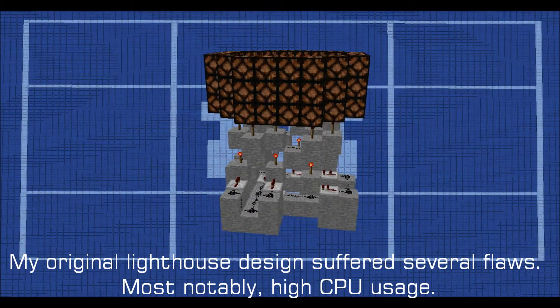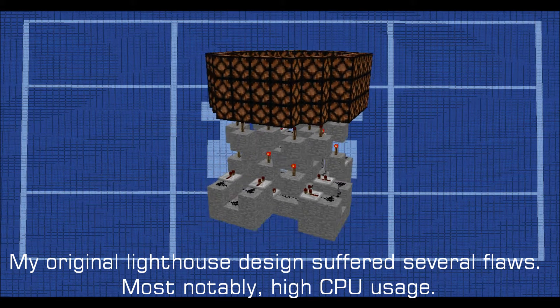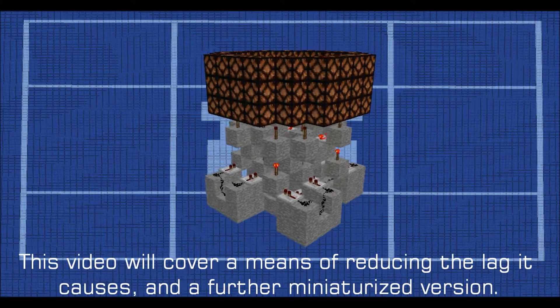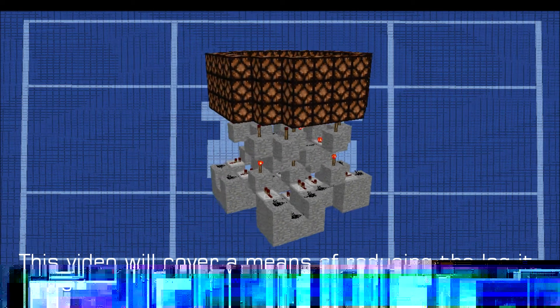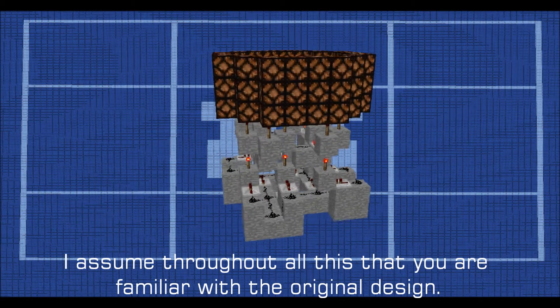My original lighthouse design suffered several flaws, most notably high CPU usage. This video will cover a means of reducing the lag it causes, and a further miniaturized version. I assume throughout all this that you are familiar with the original design.